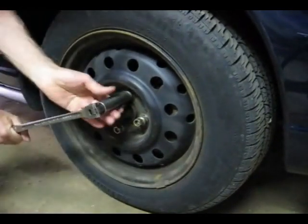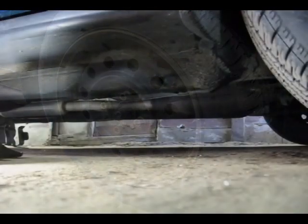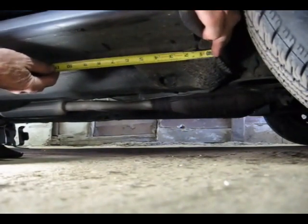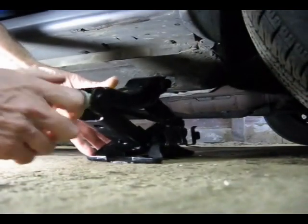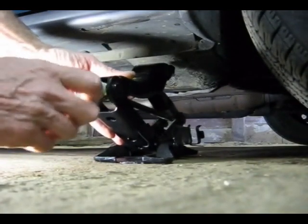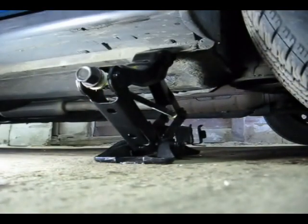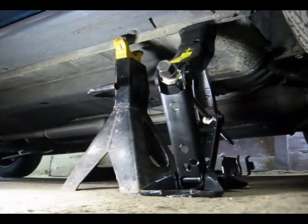Now we have to position the jack that came with the car about four inches from this area right here on the body. I'm measuring right along the pinch joint there, and that's where you want to position the jack — right on this piece of metal. They call that the pinch joint, where two pieces are pinched together and spot welded.